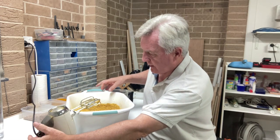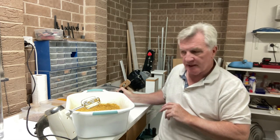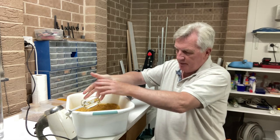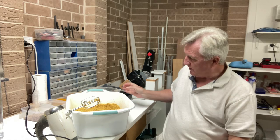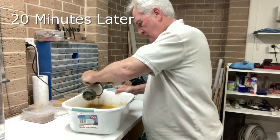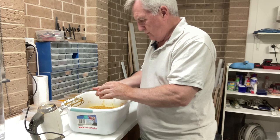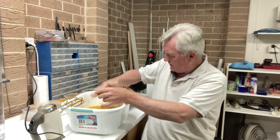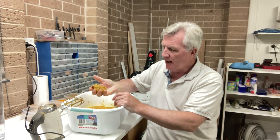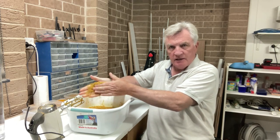That's the initial mix done - I've used just over two-thirds of the water. As with all groundbait, mix it until it feels just right: you can squeeze it and it breaks down. You have to wait about 20 minutes for the water to be soaked up, then use most of the rest of the water. The mix is done - a nice average consistency, fairly fluffy, and if I squeeze it you can see it falls apart as you'd hope.